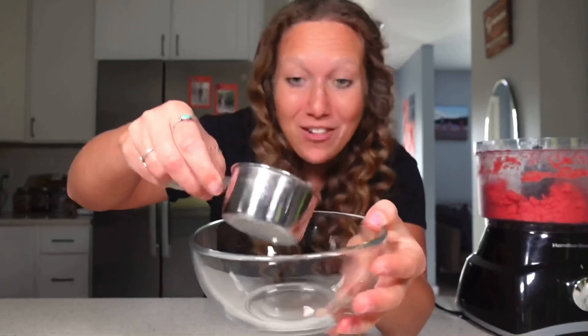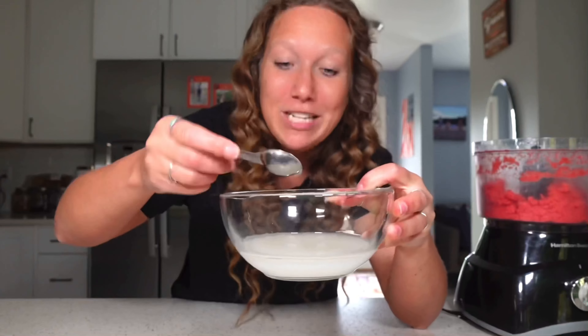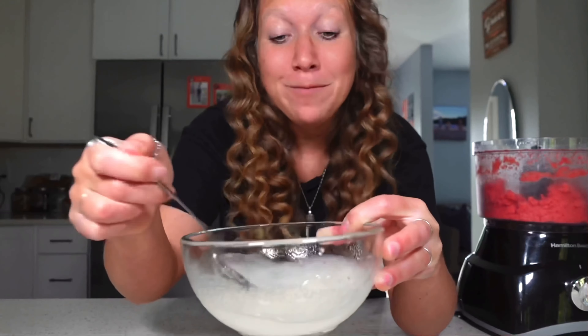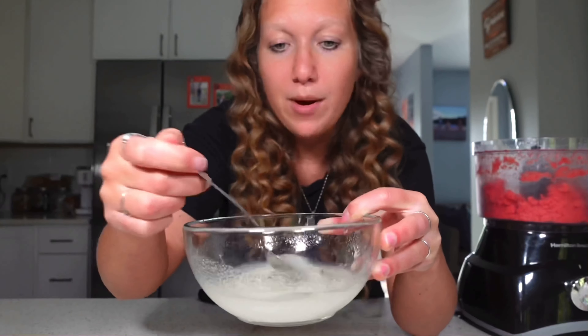Now grab a bowl. Add half a cup of sugar, a quarter cup of warm water, and two teaspoons of lemon juice. Stir this until the sugar is dissolved. This basically creates a sugar water, which will blend better into our strawberry sorbet.